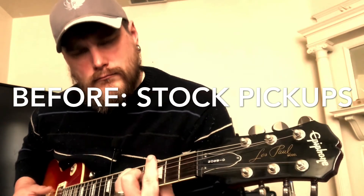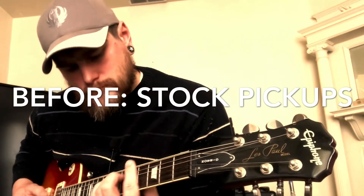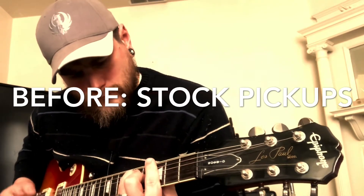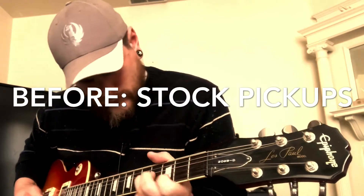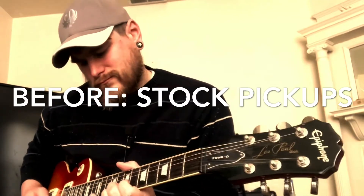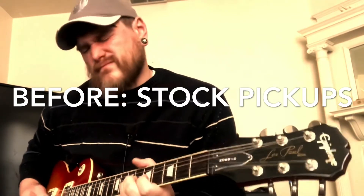As you can hear, the stock pickups sound fantastic. So there's a very high bar for these Cremas to live up to — both the hype that other people have put on them, and whether I prefer them to these stock pickups. So let's get going and you can tell me what you think.